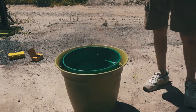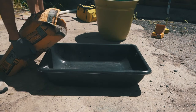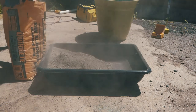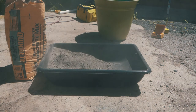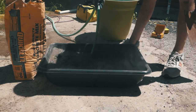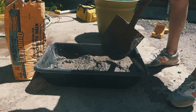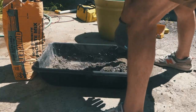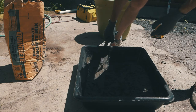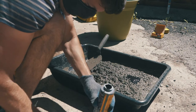Don't forget your safety mask because concrete is not good to breathe in. After you pour your concrete, add water until you get the perfect consistency for pouring — everybody says you want it the consistency of thick oatmeal. Next I added in my concrete dye, the charcoal color, and mixed it into the concrete.